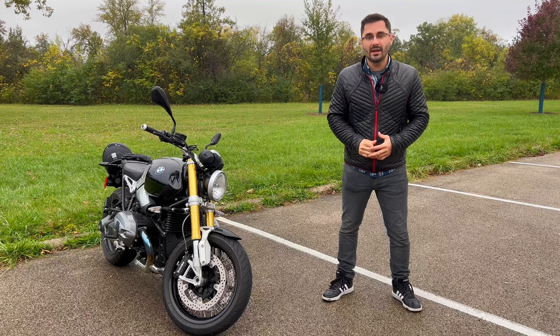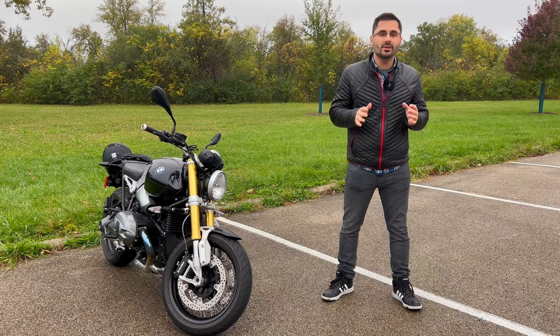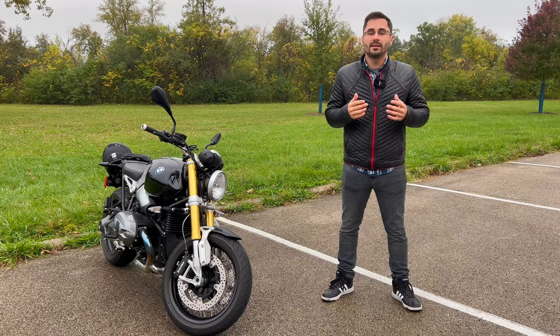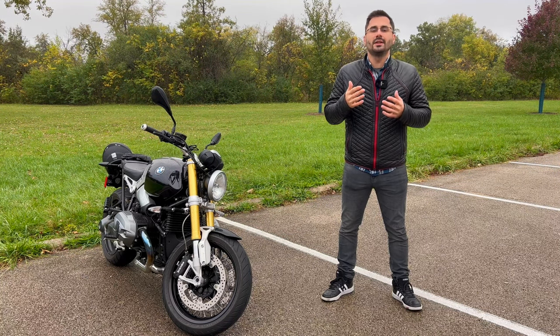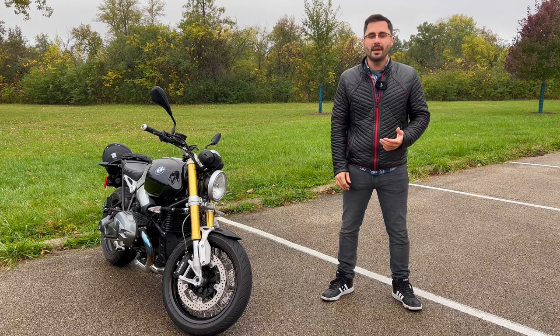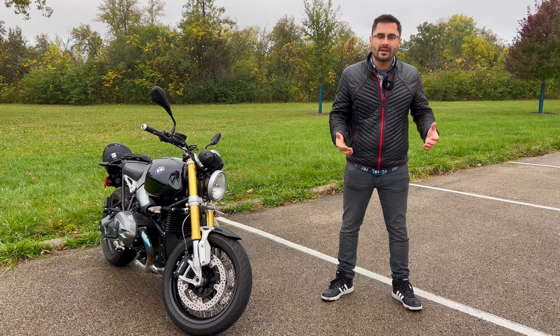It's starting to rain, but I really want to finish and it's kind of fitting for this video. Next, let's talk about the electronics. As this is a retro-styled bike, the R9T isn't on the very leading edge of technology like many other BMW bikes — just basic suspension, ABS and traction control as an option, and not a lot of gadgets in general.